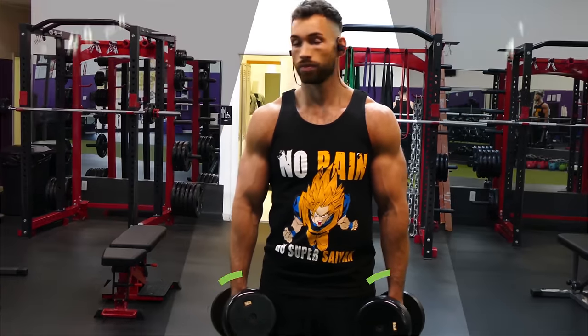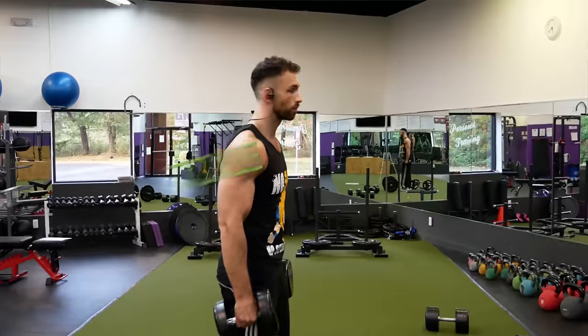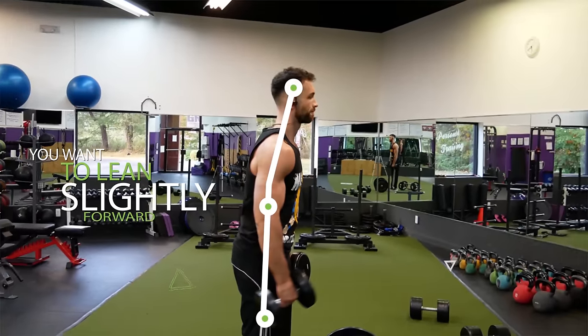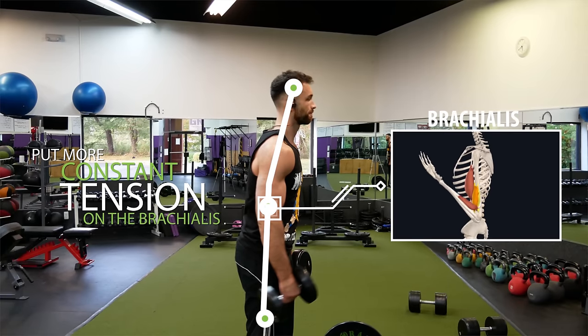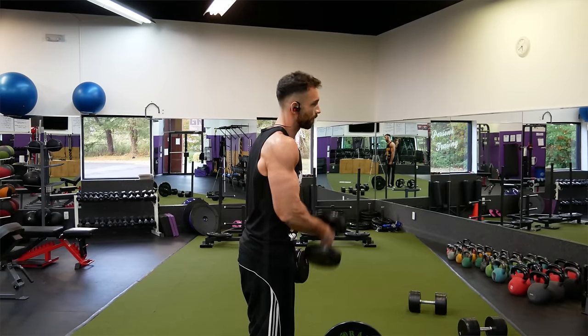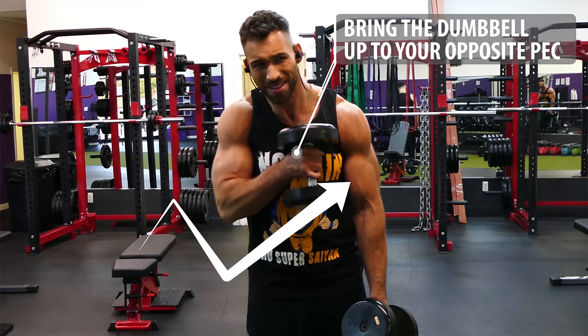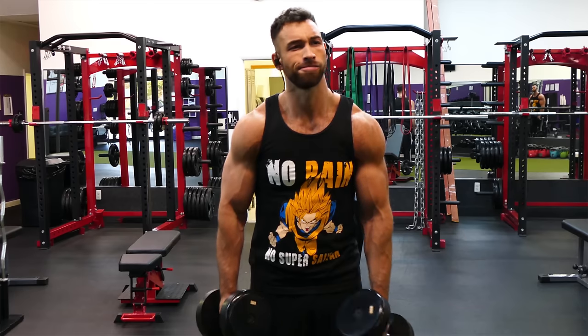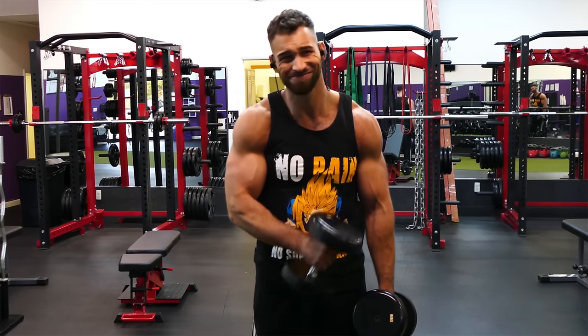Grab dumbbells and hold them in a neutral position at your sides. Lean slightly forward to help take your shoulder out of the movement and put more constant tension on the brachialis. Then curl the dumbbell up, but rather than coming straight up for a regular hammer curl, you're going to come across your body, aiming to bring the dumbbell up to your opposite pec. Slowly lower back down and repeat on the other side, alternating back and forth for reps.